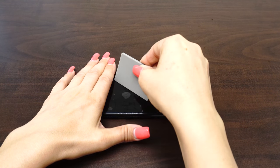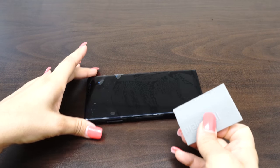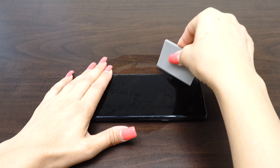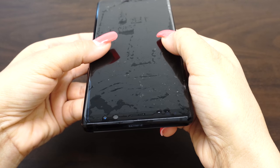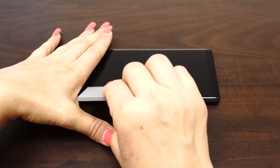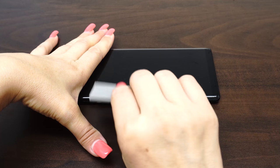Once you are satisfied with the position of the screen protector, take one hand and firmly hold down the device. With the other hand, squeegee out the bubbles and the solution. Move the squeegee from the center of the device to the edges. Take careful precaution not to push any of the liquid into the holes of the device. The screen may move during this process, so take time to reposition the fit. As the liquid is removed, it will become more difficult to maneuver the screen protector. For devices with curved screens, you will need to follow the curve of the screen to get the liquid out. Hold down the edges to make sure the screen is aligned correctly all around the device.